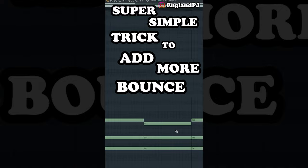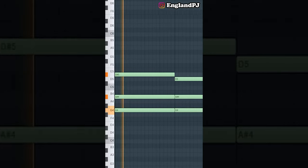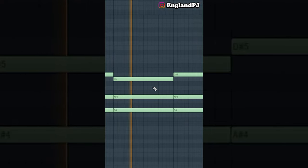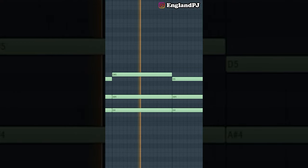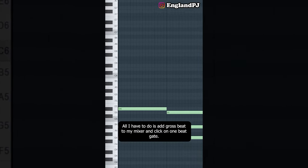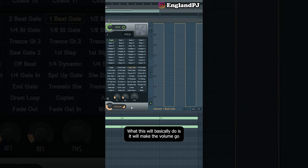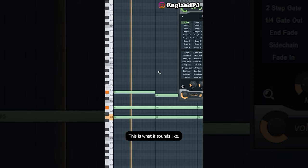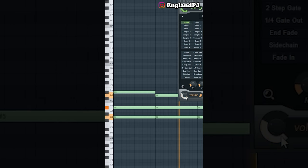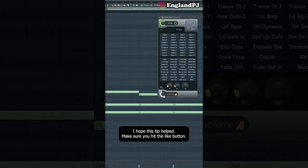Today I'm going to show you a super simple trick to add more bounce to your chord progression. Take a basic drill chord progression and add Gross Beat to your mixer. Click on one-beat gate, turn the volume down, and it'll make the volume go loud to quiet, loud to quiet, smoothing out the transition. Look at that — I'm already finding myself nodding my head.